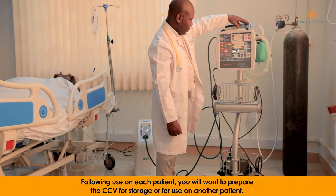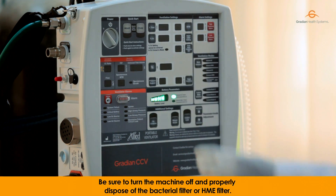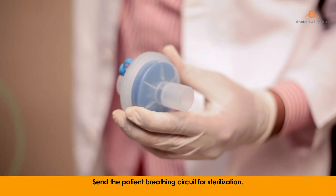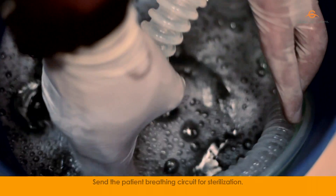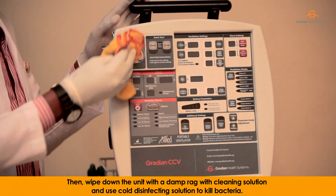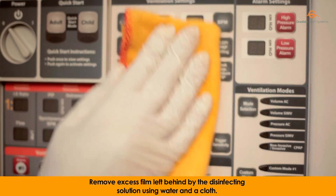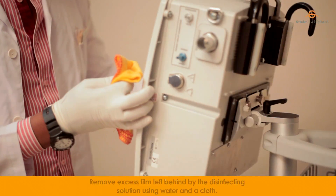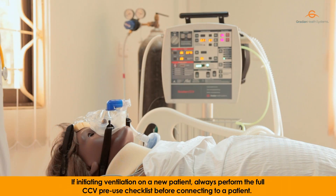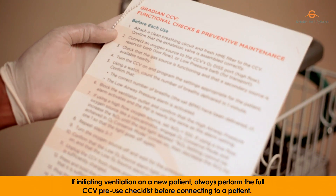Following use on each patient, you will want to prepare the CCV for storage or for use on another patient. Be sure to turn the machine off and properly dispose of the bacterial filter or HME filter. Send the patient breathing circuit for sterilization. Then wipe down the unit with a damp rug with cleaning solution and use cold disinfecting solution to kill bacteria. Remove excess film left behind by the disinfecting solution using water and a cloth. Ensure the CCV is fully dry before storing. If initiating ventilation on a new patient, always perform the full CCV pre-use checklist before connecting to a patient.